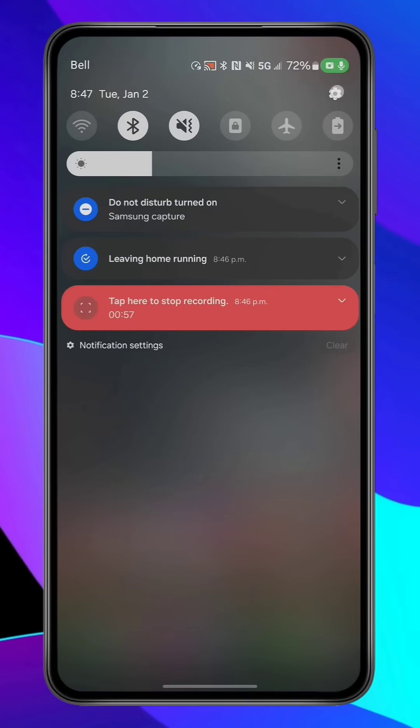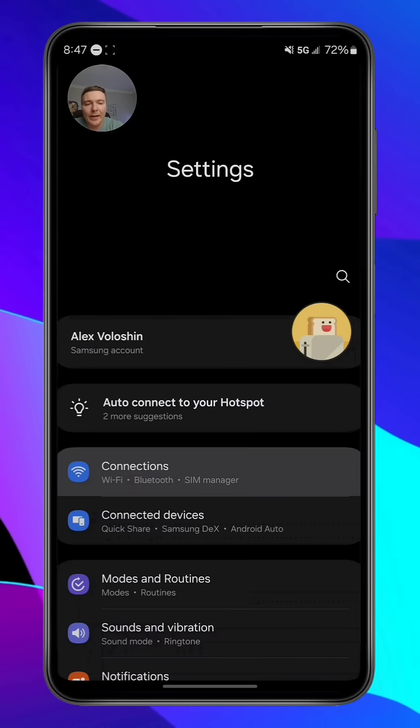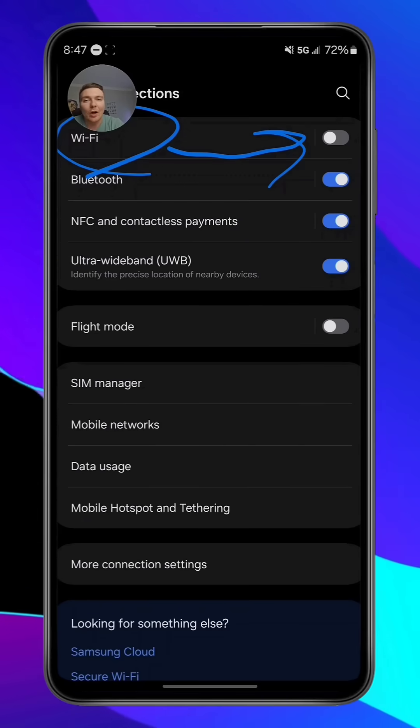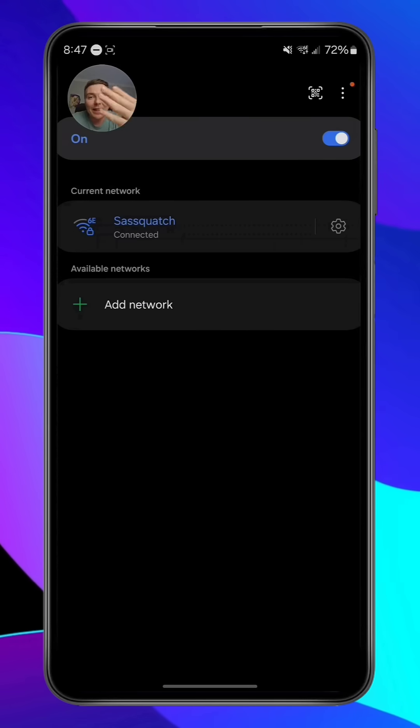First, what we're going to do is swipe down on our screen. We're going to hit the settings icon right there, and then right there you see where it says Connections — we're going to hit on that. Then right up here you see where it says Wi-Fi right there. If it says it's off, what you're going to want to do is just hit on Wi-Fi, enable it right there, and that's it. Now you should be able to connect to the internet. You're welcome.